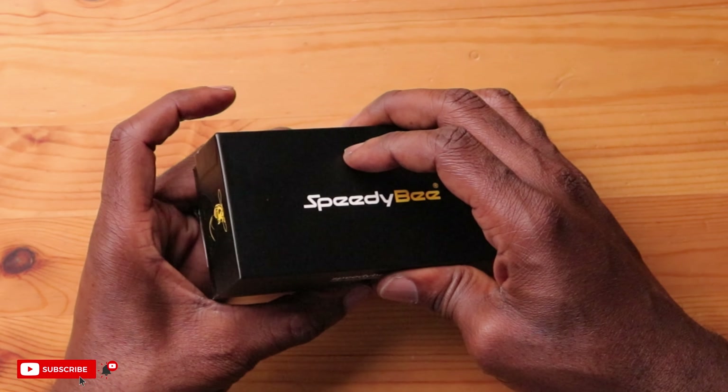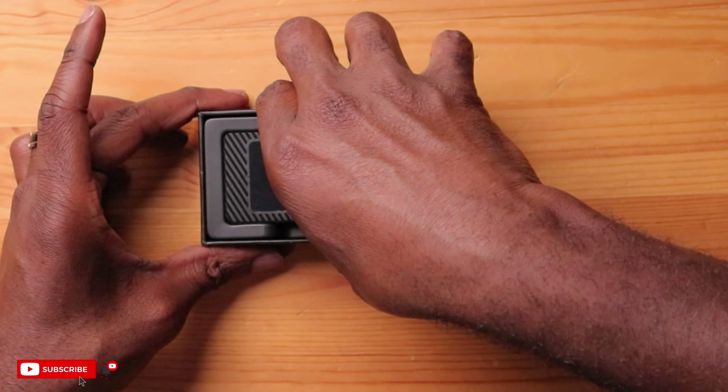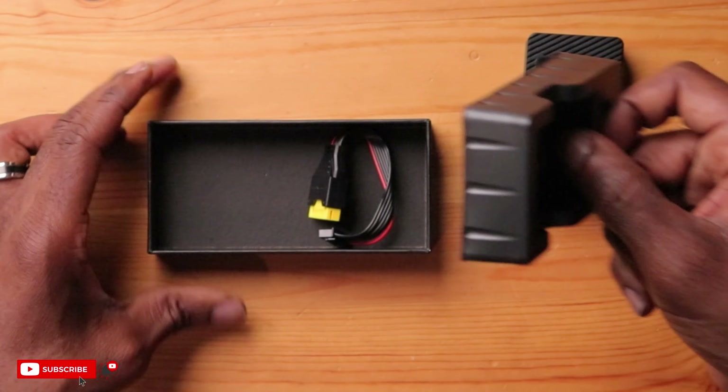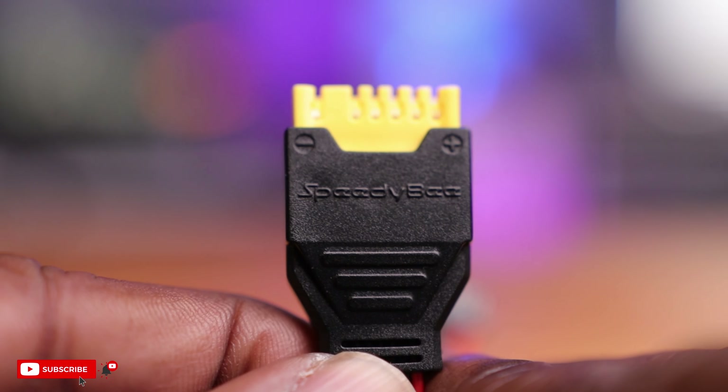Let's open this up and see what it looks like. You have your discharger right on top — take that out — and then below you have a balance cable or balance extension. And that's it. Pretty simple. No manuals, no QR codes, nothing.